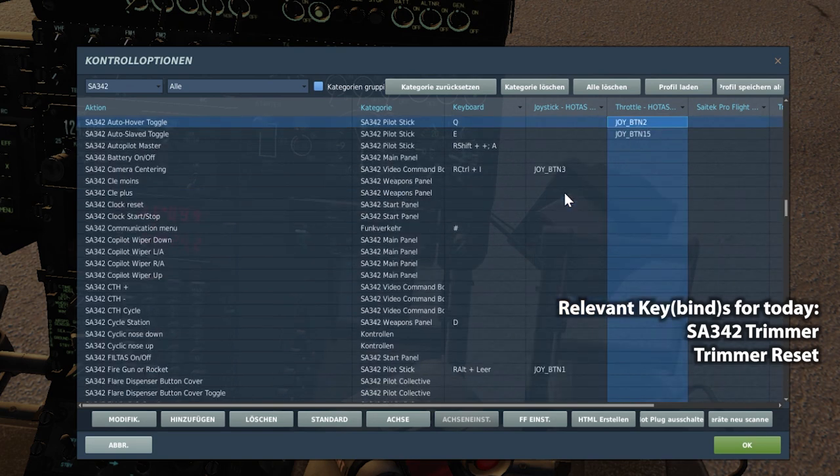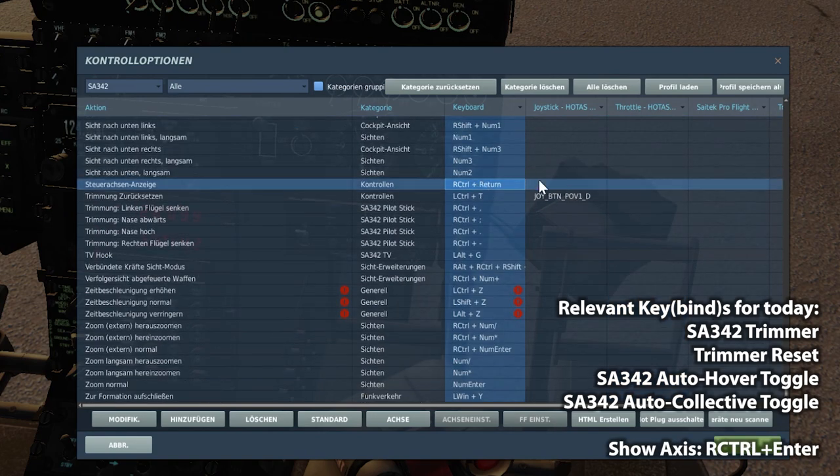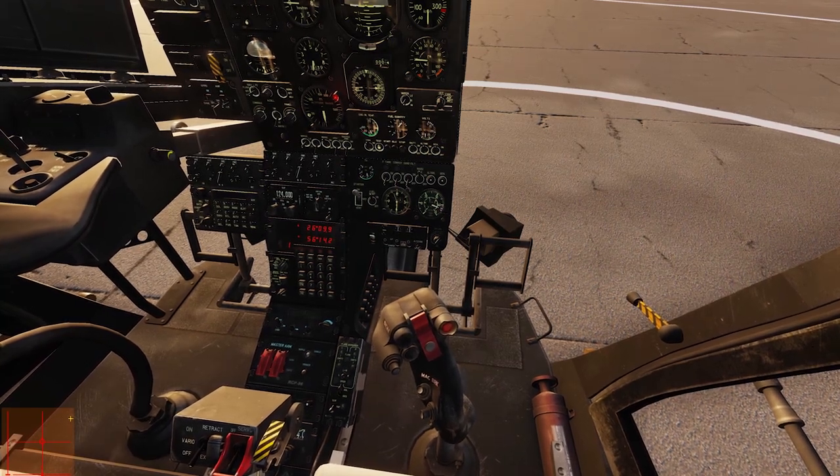The next one we need today is the SA342 auto hover toggle — please set this up. I have it on my Warthog on the thumb switch so I can toggle the auto hover. The next one is the auto collective toggle, so you need both the auto hover and the auto collective. Also highly recommended is bringing up the axis window with Right Control + Enter — that's the window in the bottom left corner. Keep this always on so you can see which autopilot modes are active.